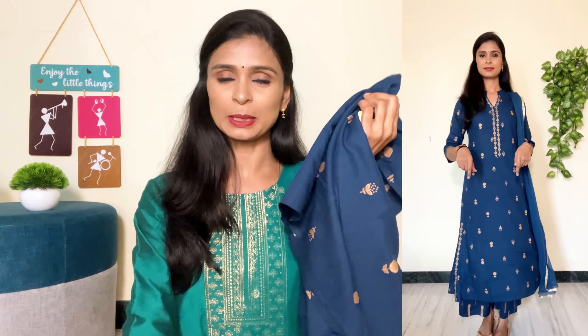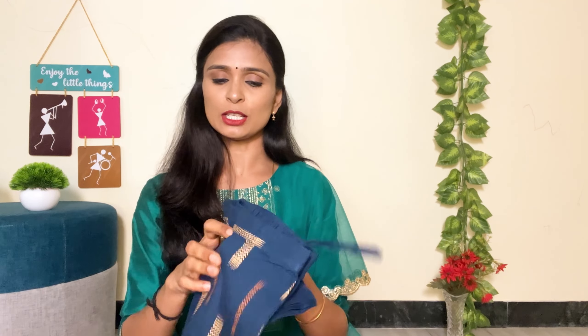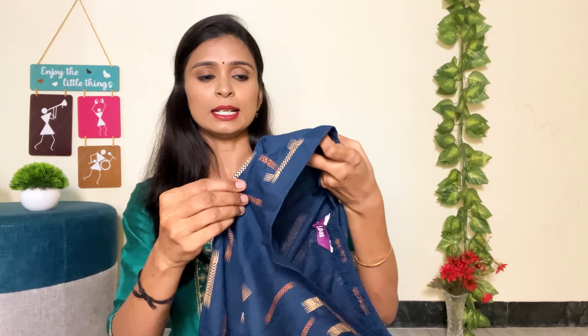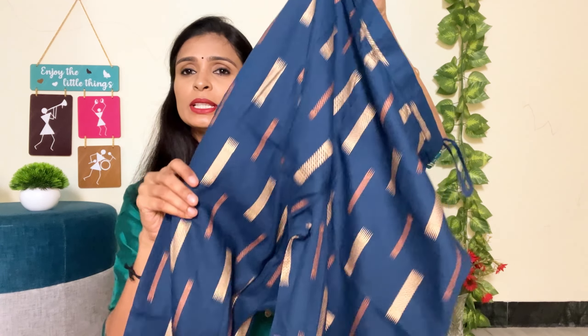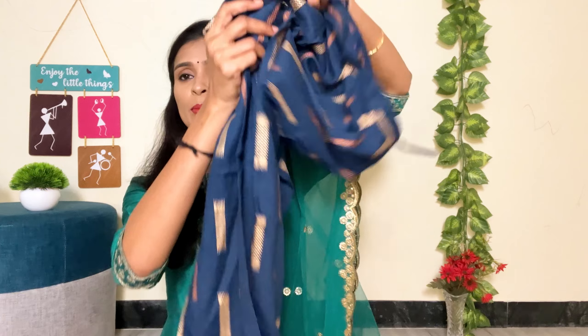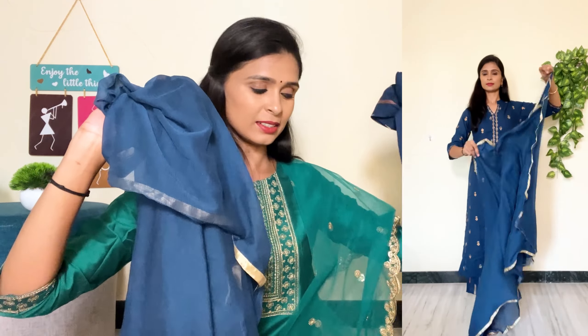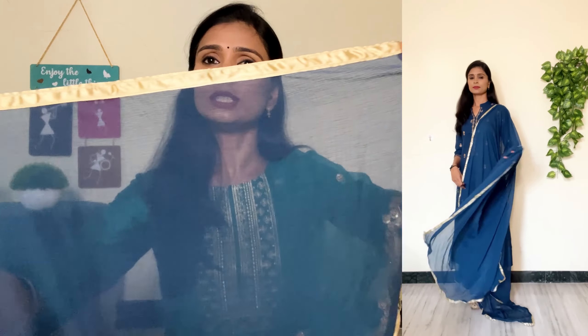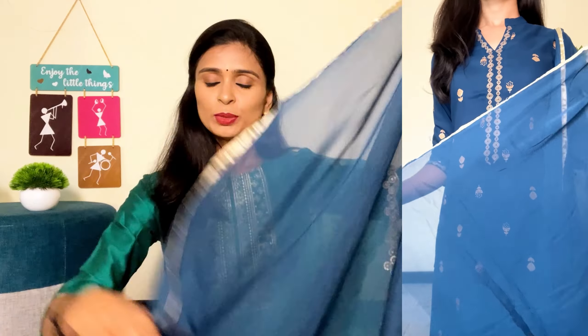Let's try this set. This is a Palazzo pant. You can see a semi-elasticated waist pant. You can see a pocket on the sides. You can see a design for the pant. This is a foil print. The pants are flowy. You can see a rayon material — nice quality. It is transparent and comfortable. You can see a chiffon dupatta. You can handle the chiffon. The colour is very attractive. The beauty is very striking. It is awesome.